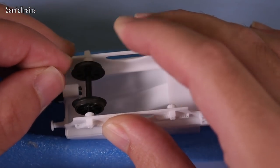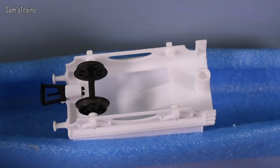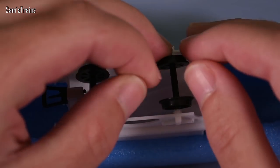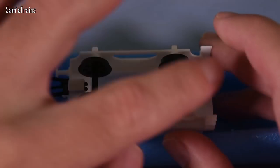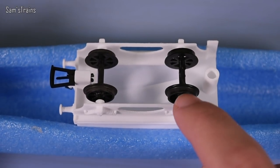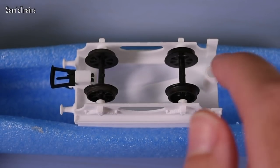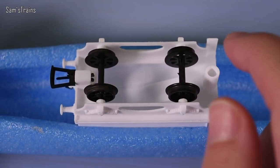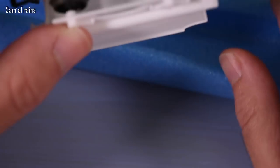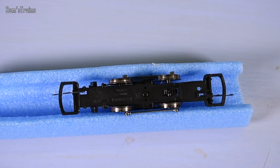Let's see if these wheels fit - I'll just line up the back pinpoint axle. Yeah, that's gone in all right. Metal wheels are better but I've got these plastic ones so I'll put these in rather than pinching wheels off a wagon. They fit - it's very interesting that the bearings are 3D printed as well. I mean, are they going to last? I don't know. The tender's nice and light though, so my money would be on yes. There we go, the tender's ready to go.